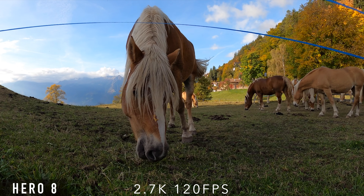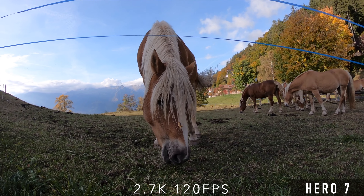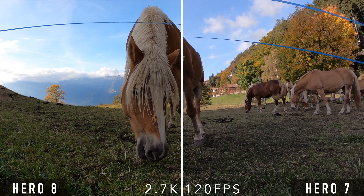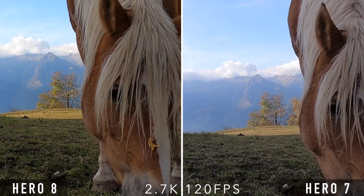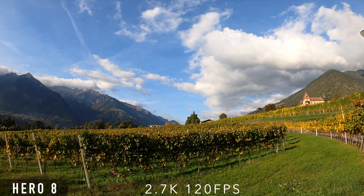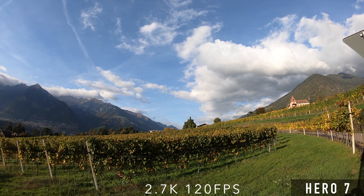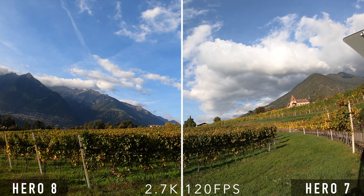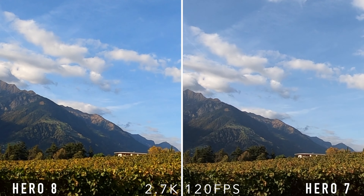Then I made a few comparisons at higher frame rates, here at 2.7K and 120 frames per second. Apart from the contrast and the colors there are hardly any differences. The image of the Hero 8 is slightly cropped because the stabilization is active here, while the Hero 7 does not support image stabilization at 120 frames per second and 2.7K. Maybe the image of the Hero 8 looks sharper and more detailed, but the difference is small.